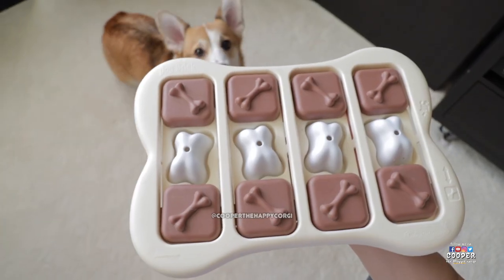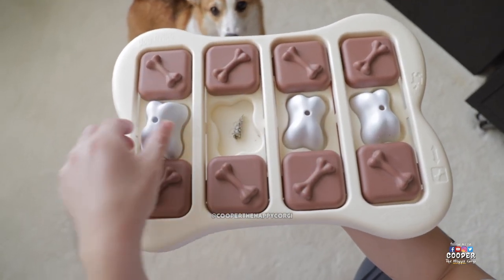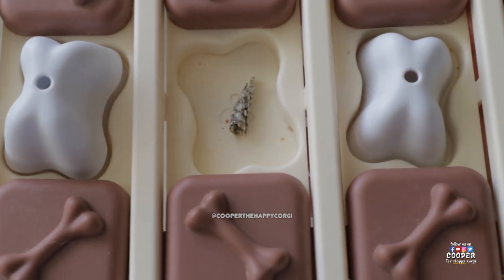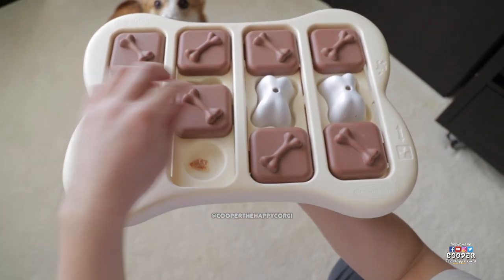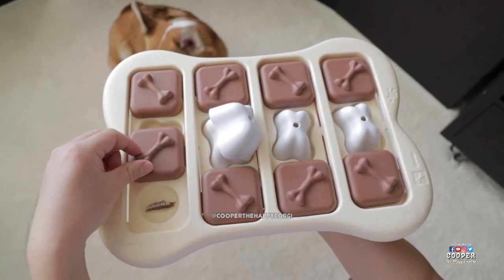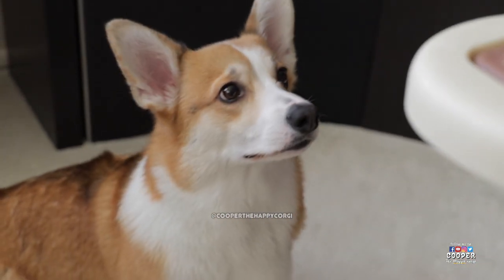This next puzzle is called the Dog Brick Interactive Plastic Puzzle. It works similar to the Wooly Snuffle Mat — you hide treats in each of the compartments and your dog uses his sense of smell to find the treats inside. Some of the compartments open up by sliding the brown covers, while the white covers have to be picked up. Cooper gets the idea.